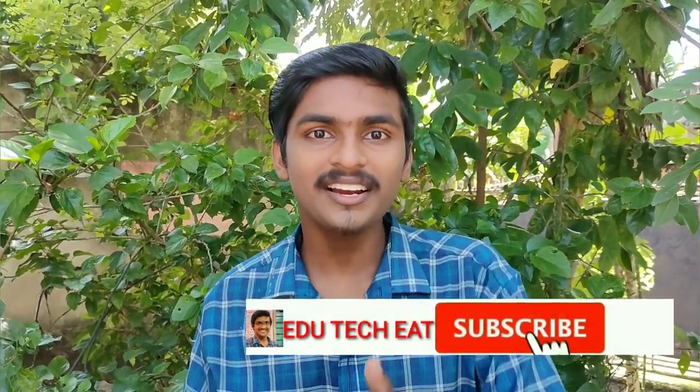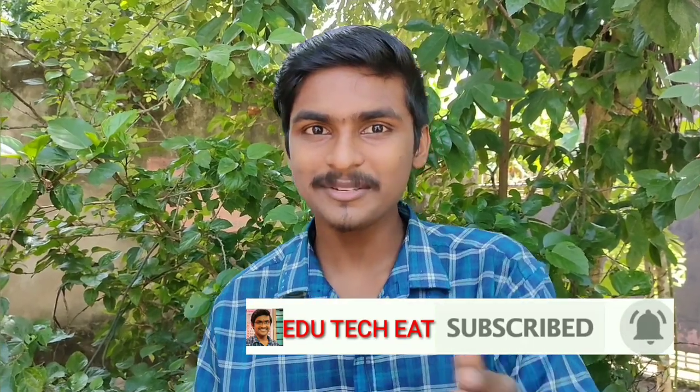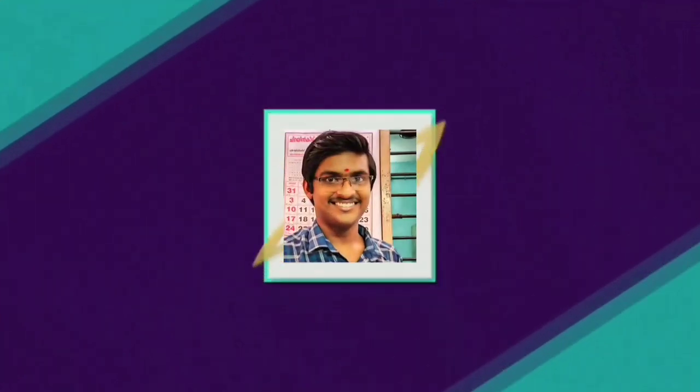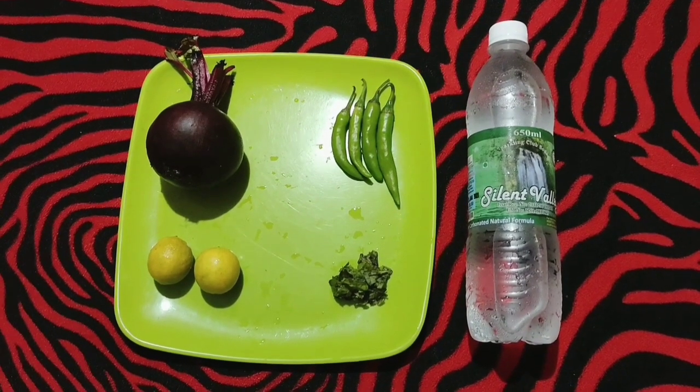If you like, subscribe. I will be able to get a notification. I will be able to like and share my videos. I will go and enjoy this video, I will go and enjoy this Bombus soda. All of these guys, welcome to a new video.